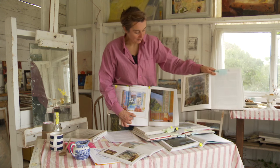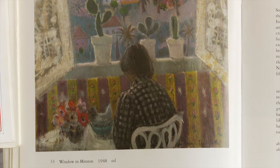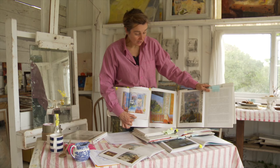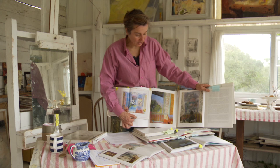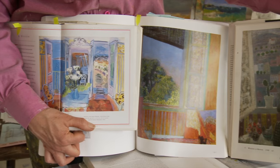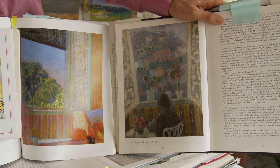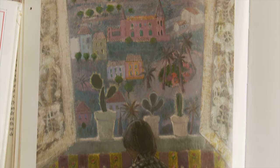Looking at the Anne Redpath next to these two, you can see how she takes it more in the direction of tone. There is actually a very strong pattern there, and again she uses the stripes — violet and yellow, violet and yellow, just as Bonnard does. But if you squint at that one, there is much more a sort of layering of tone. She manages to keep both tone, shape, and colour.